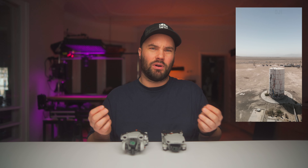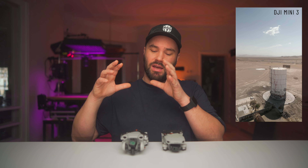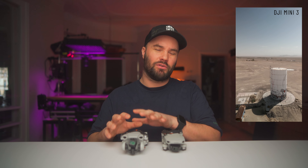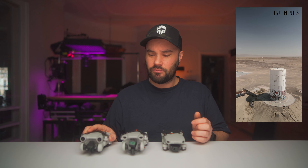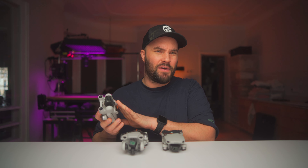Quick shots are really short, fun, cinematic shots that the drone does automatically. The Mini 3 does them in vertical mode as well, which is really great — just like the Mini 3 Pro, which is a completely different drone, and not my favorite, but I'll get to that in a minute.